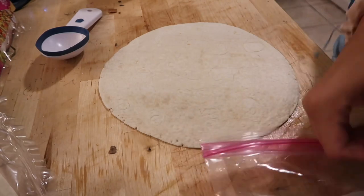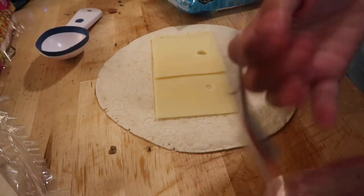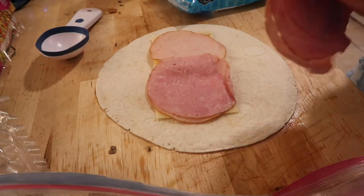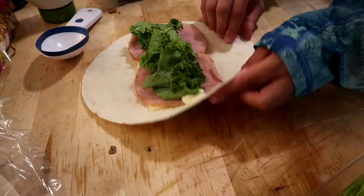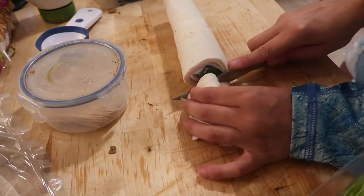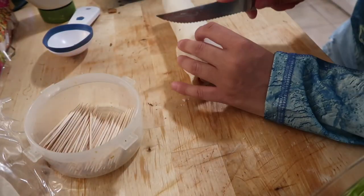We're starting with some tortilla wraps to make pinwheels. I'm taking my Swiss cheese and just putting it on the bottom, then adding my lunch meat in the middle. This was just a variety pack of salami, turkey, and ham — so I made turkey and ham on one, and salami, ham, and turkey on the other. I slapped some mayo on there and some lettuce, then rolled up the wrap. If anyone has tips on how to keep these pinwheels together without toothpicks, please let me know, because they still felt like they were going to fall apart — and when I got them at Walmart they didn't even have toothpicks and stayed closed.